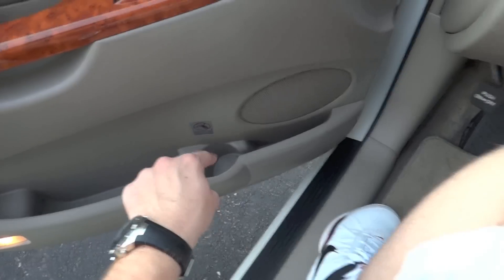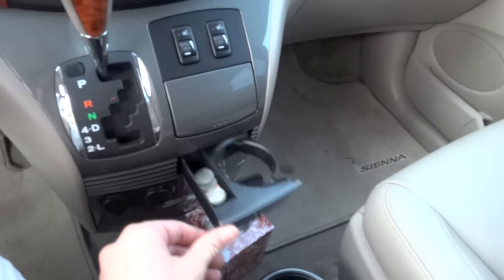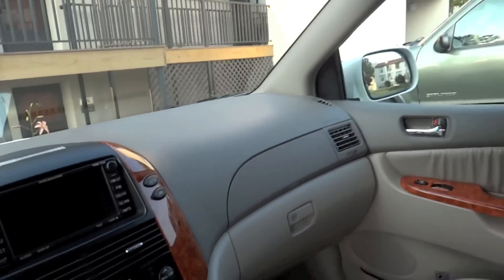And a lot of cup holders near the driver. Count them: one, two, three, four, five, six, seven, eight, and nine. Nine that I could just think of off the top of my head.